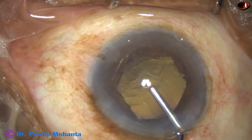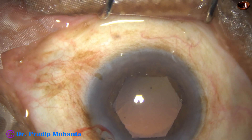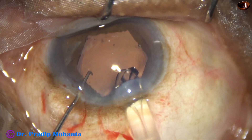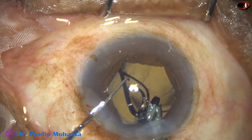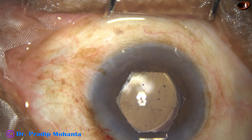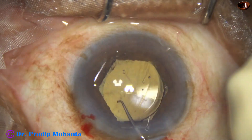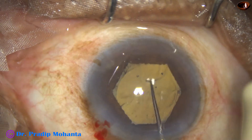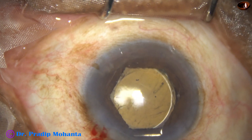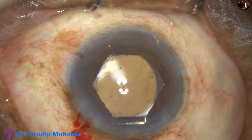Inject viscoelastic and now is the time to implant an intraocular lens. In this case, we are implanting a hydrophilic acrylic single-piece monofocal intraocular lens. The leading haptic goes into the capsular bag and the trailing haptic must be placed beyond the B-hex flange, otherwise it can push the B-hex flange behind the eyewall and then it becomes complicated maneuvers. The intraocular lens has gone into the capsular bag.